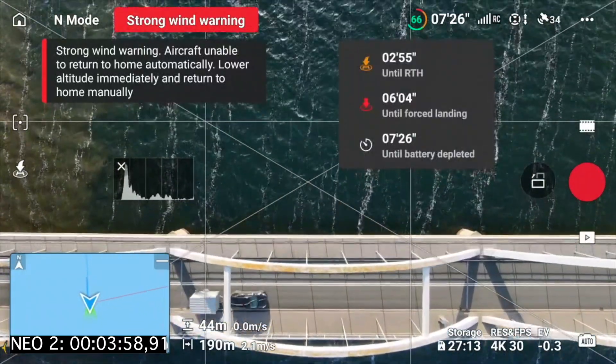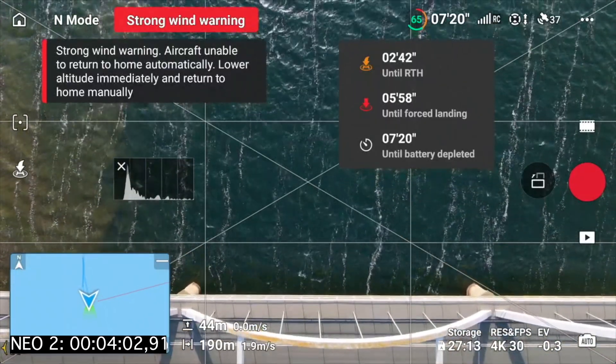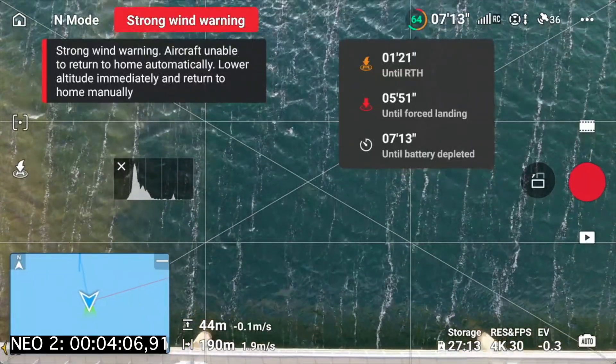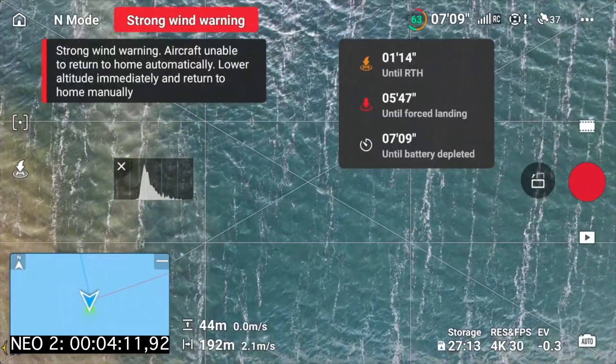We are already down to 66 percent. We have like three minutes left until return to home is triggered for the first time. I will let it run down so it completely depletes, but of course I won't do that over water.